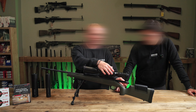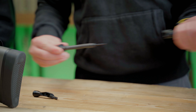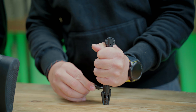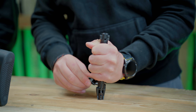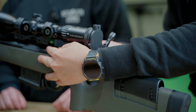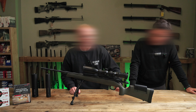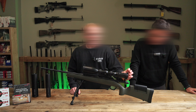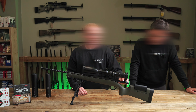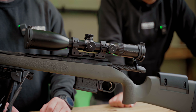Moving on to the bolt system — do you want to give us a quick demo of how to strip that bolt down? It's unbelievably simple in case you get any problems. Out it comes — get it wet, get it cold, doesn't really matter. Putting it back together again is just as easy. A little bit of pressure applied to the rear of the bolt, the bolt handle itself is then removed, and then the spring and the firing pin system come out, leaving the bolt shroud, the bolt handle, and the internals in three separate pieces. Nice and easy, very simple.